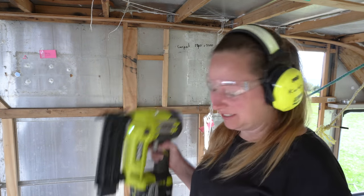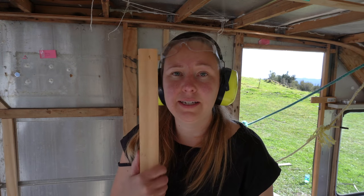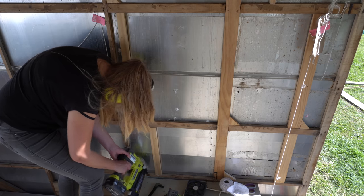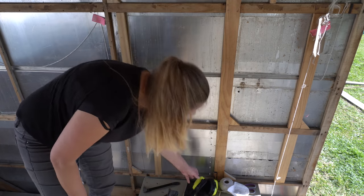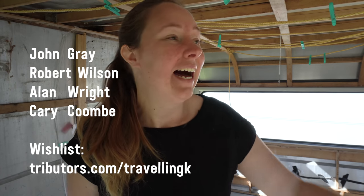I find this tool so tiring to use — it's heavy. Although while I'm using it, I might attempt to put this in — it's for the shower wall. It's getting too hot, absolutely boiling in here now. I also really want to thank John, Robert, Alan, and Carrie for contributing towards some sealant. I need so much of that stuff!